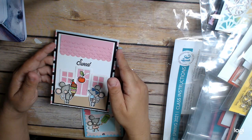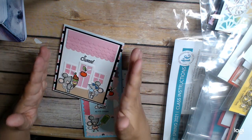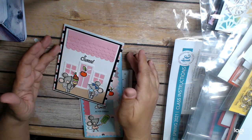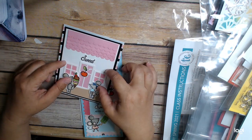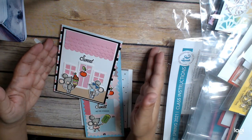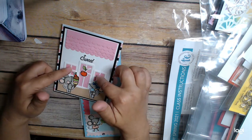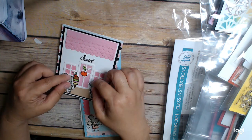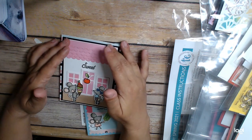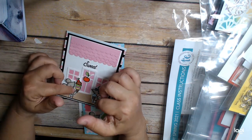These dies are from Sunny Studio — it's their bag die add-on. They have a bag die, and then you can decorate the bag to make it look like a little sweet shop, a little house, or whatever. I used those add-on dies on this project to make a house. It's got a door, windows, and even a window box of flowers. It has scalloped dies, and you can actually make it 3D — this part can stick out — but I glued it down flat.